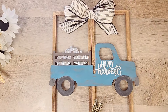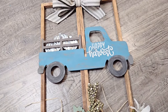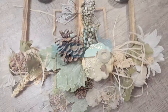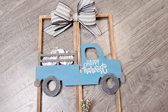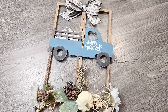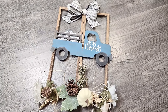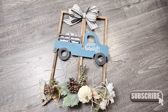Now let's flip this frame over and check out our adorable truck. I just love how this piece turns out — this just screams fall to me: the truck, the pumpkins, the wood, the farmhouse feel. This may be one of my favorite fall decor pieces. I would love to know what you think — please feel free to leave a comment below.